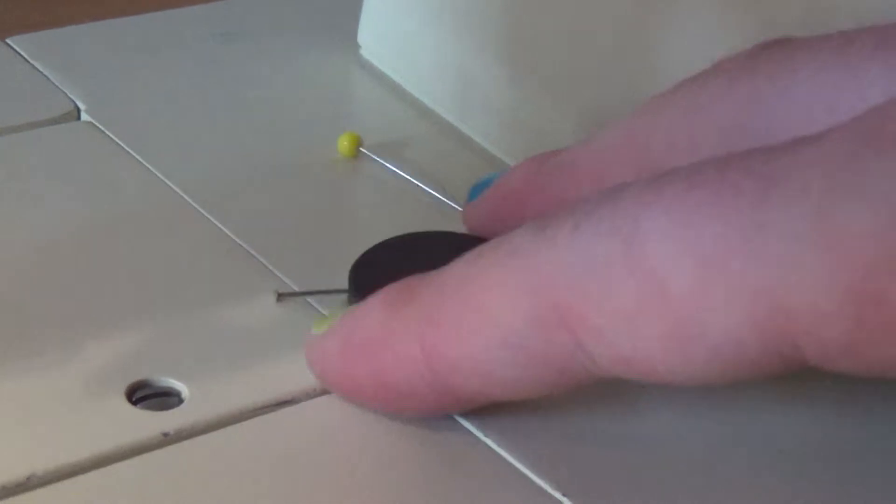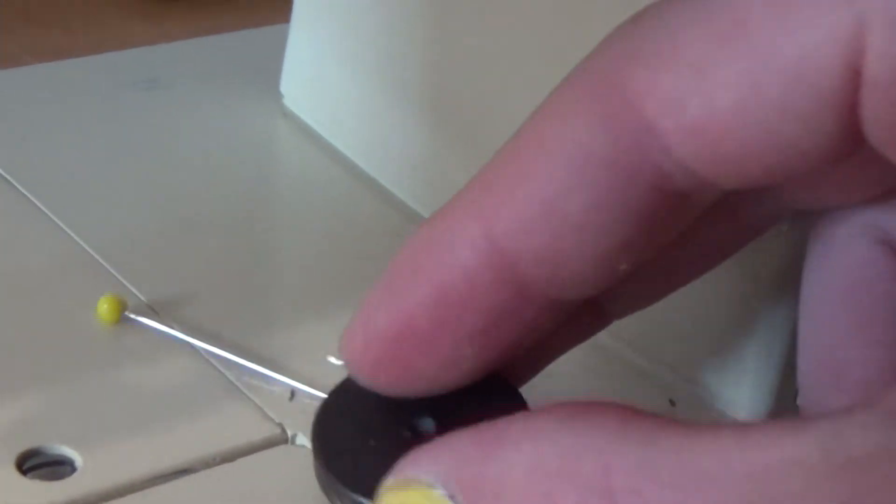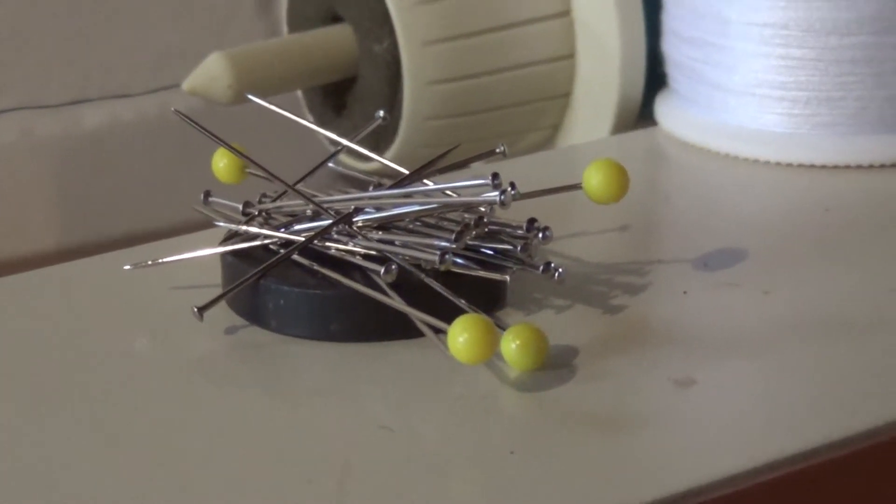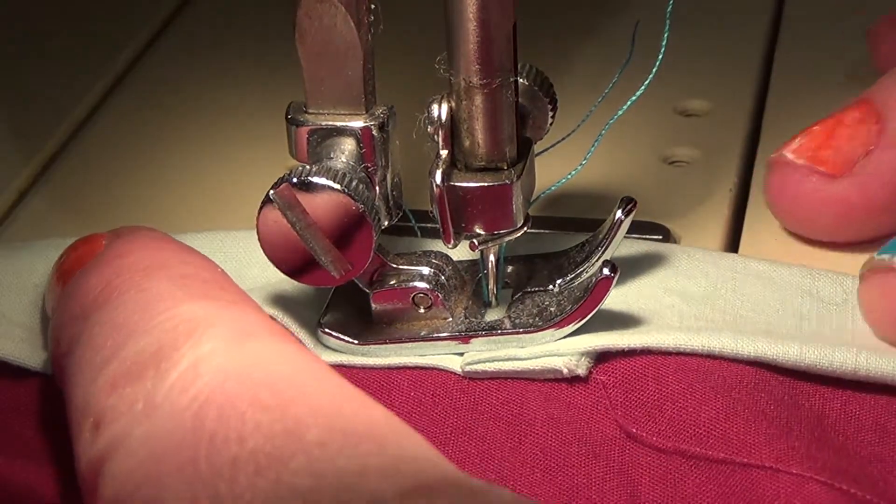I thought of a really fun way to keep track of all the pins that I use — this magnet. It's a really handy way for me to keep them from falling all over the place when I'm sewing. I'm down here in my basement, and I just finished the hem.